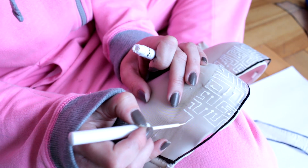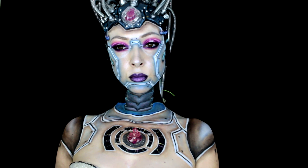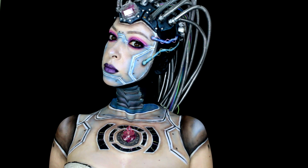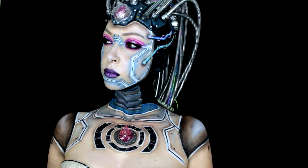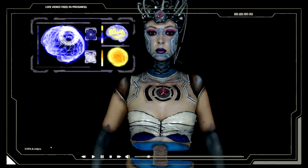Mój stanik także pomalowałam eyelinerem NYX. Tak prezentuje się cała praca — mam nadzieję, że przypadła Wam do gustu, troszkę Wam się podoba, a może Was do czegoś zainspirowała. Trzymajcie kciuki, pozdrawiam Was ciepło, cześć!